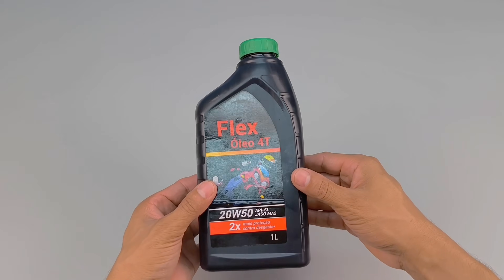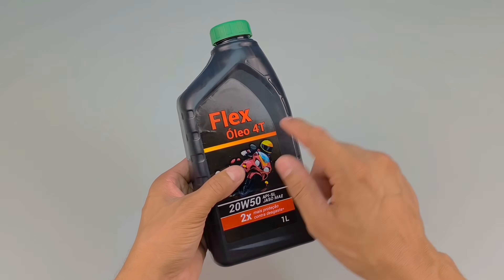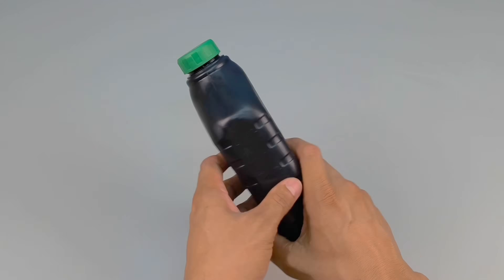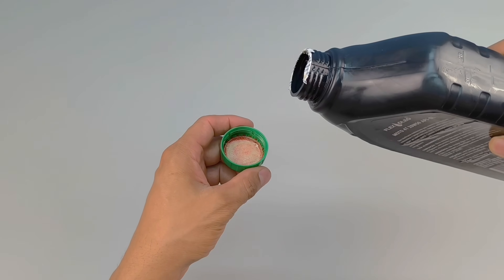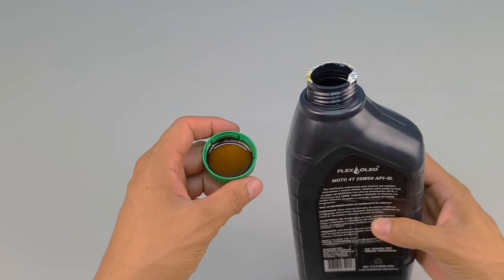Have you ever imagined mixing powdered pigment and used motor oil and turning it into something completely different than you imagined? Today I'll show you step by step how to do it at home quickly and easily.